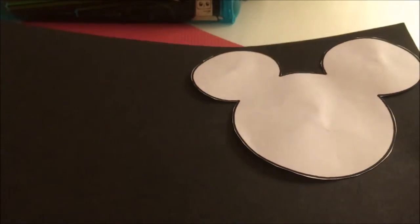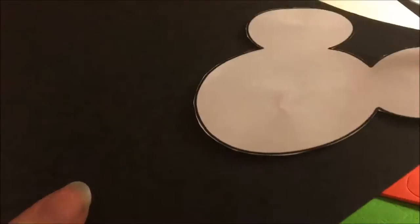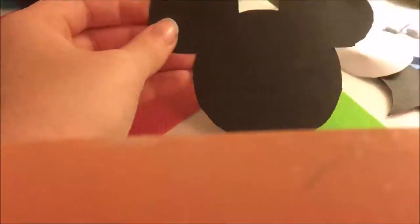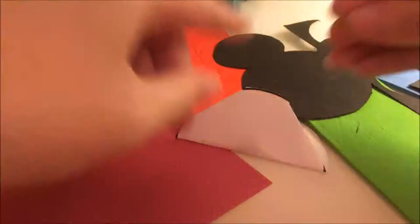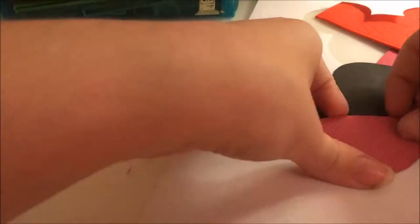I'm just going to cut around it now and basically that's it. As I said before, these are for mousekeeping at Disney, but you can use them for anything. Once I've cut that out and removed the template, I fold it up so it's halfway and cut that out — this will act as a pocket to place the tip inside. You just want to glue the bottom and the sides, but not the top.